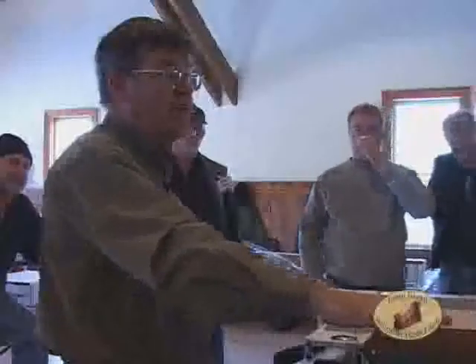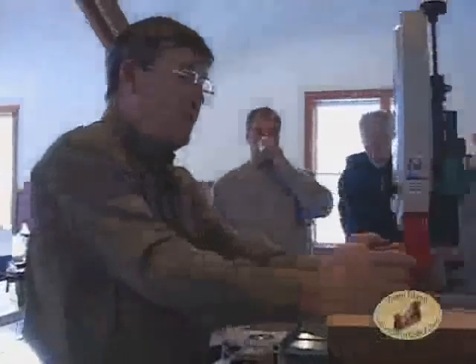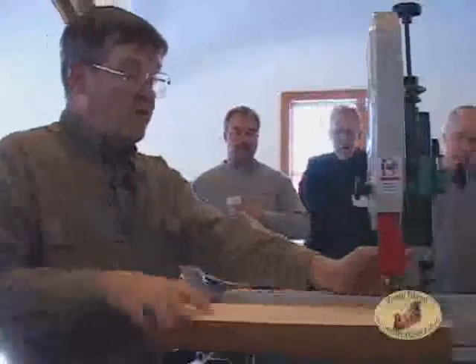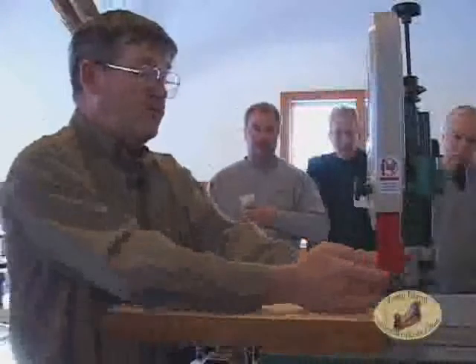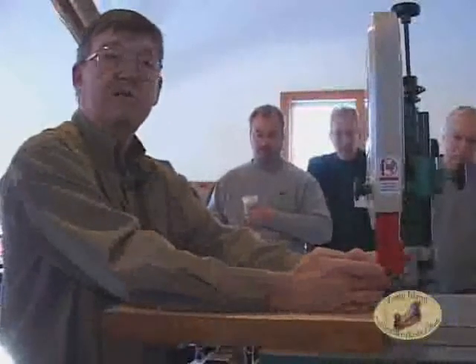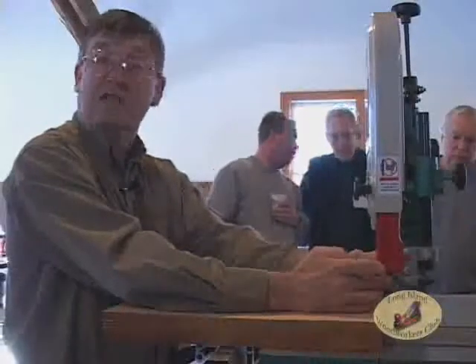I use a sort of compressive pushing technique. The other danger of a bandsaw involves the guides. The guides consist of a ball bearing behind the blade that keeps it from riding back into the saw as you put pressure on it. There are also guides at either side, which can be ball bearings, or little blocks of steel, carbon, or even wood.